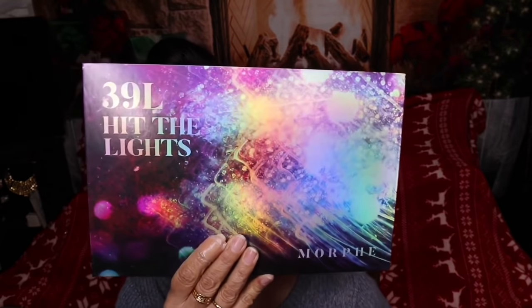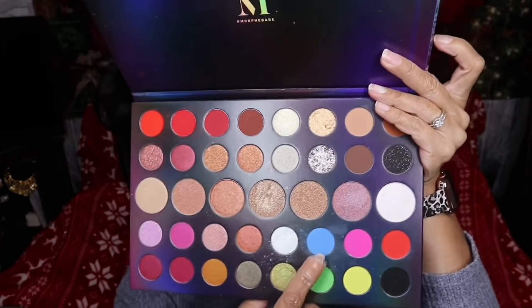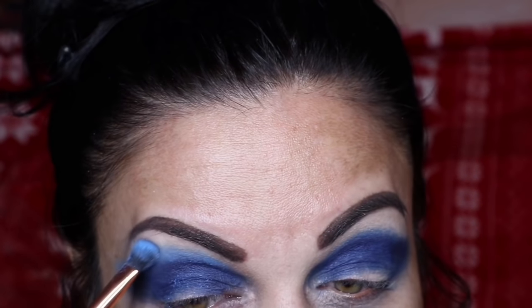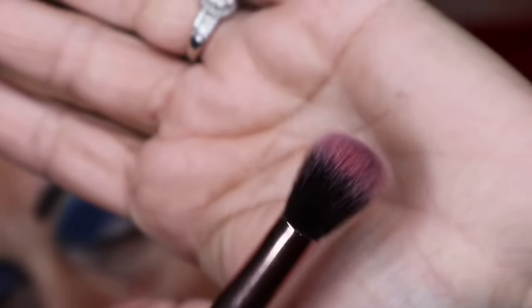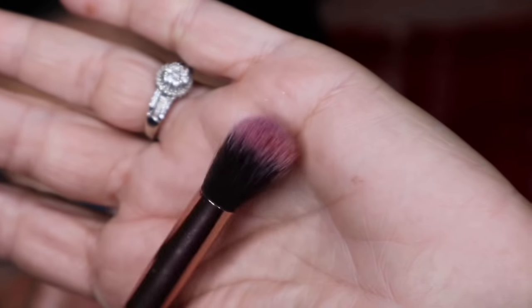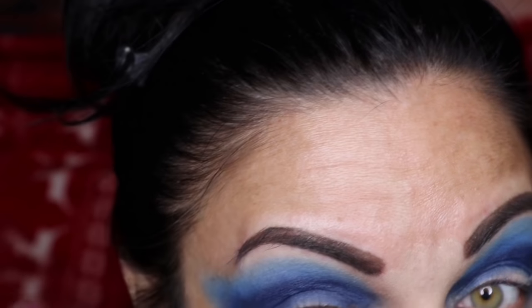Now using the 39L Hit The Lights palette by Morphe. Going in with the color called 'Don't Stop.' I'm going to stipple it right above that dark blue. This color seems like it has a lot of fallout — thank goodness I did not do my face yet. With another almost clean brush, just soften up the edges on that blue. I don't want to blend and start swirling the brush around because it could get pretty wild with this dark color.